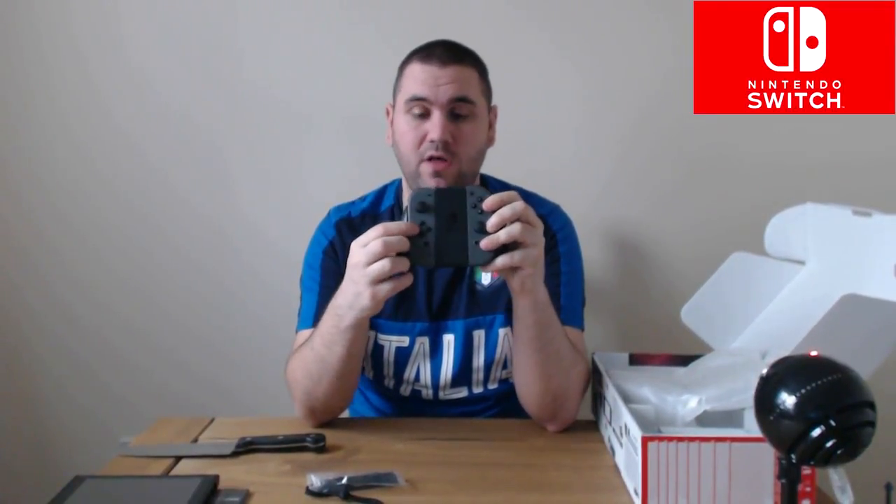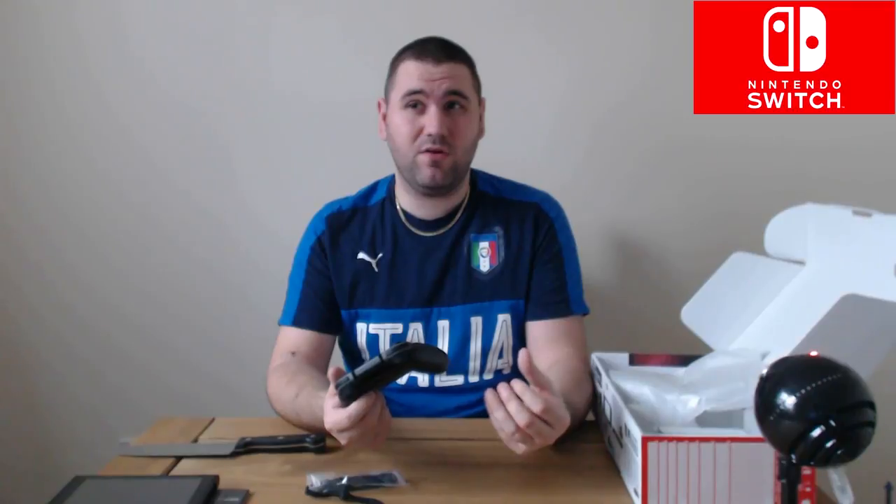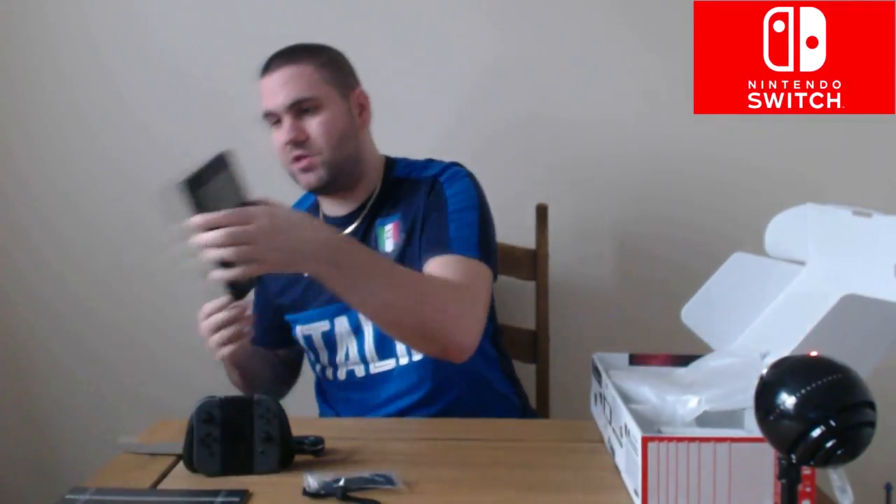One thing I didn't buy with the system is the Pro Controller. You'll notice the grip doesn't have a proper d-pad, just four separate directional buttons. The Pro Controller is something I'm thinking about but it's £70, and when a brand new PlayStation 4 controller is about £44-45, an extra £30 for a controller — I really don't know what Nintendo have been thinking. For the time being, if this feels awful on the big TV I'll invest in the Pro Controller, but for now this will have to suffice.